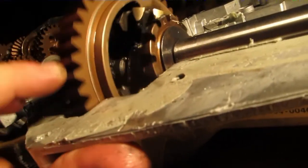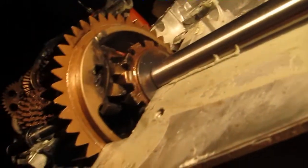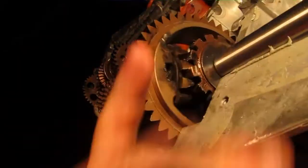Lesson learned: don't try and weld your gears — just weld the pole inside. It doesn't do anything welding the gears except make a nasty mess that'll take hours to clean up.